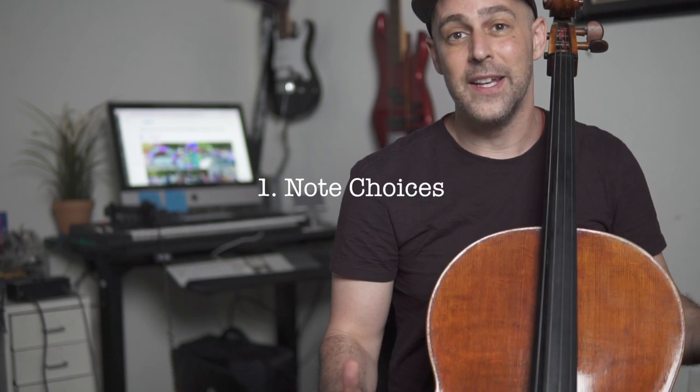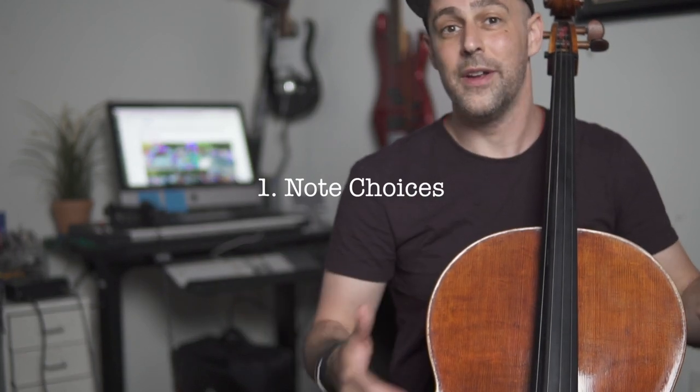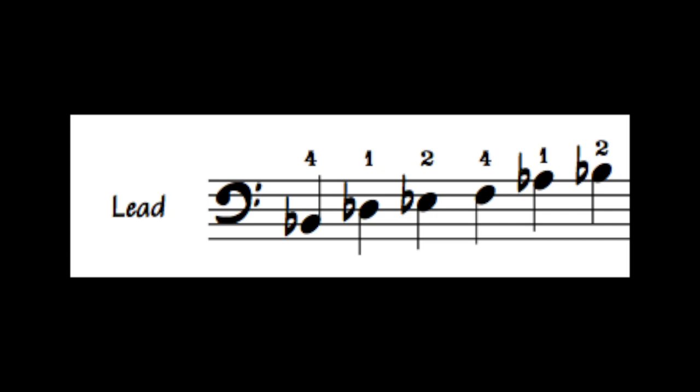First, let's talk about Thundercat's note choices. The scale he's using here, unsurprisingly, is a go-to for everyone — the pentatonic scale. In this case it's the B-flat minor pentatonic, as we're playing over a B-flat pedal. But Thundercat frequently adds a special soulful ingredient: the second scale degree. So in this case, the key of B-flat, that would be the note C. Within the shape I'm using, you'll notice that I have an extend and hop to reach back for that second scale degree. That second scale degree also fits really well in our shape an octave higher.